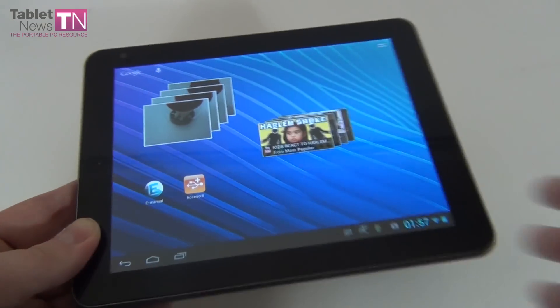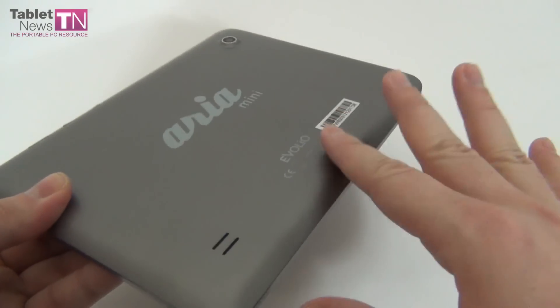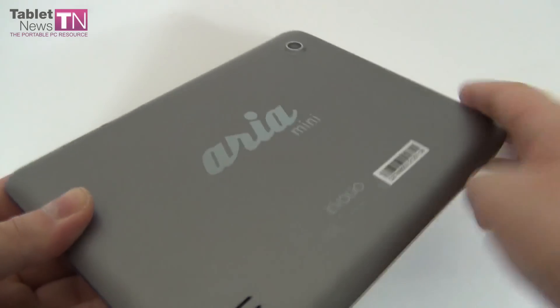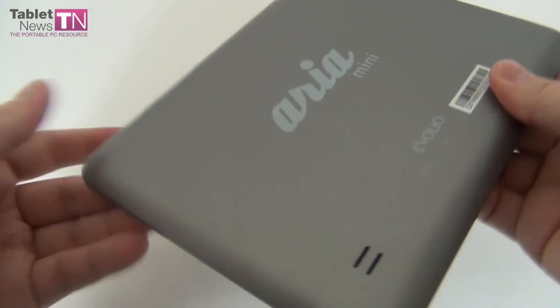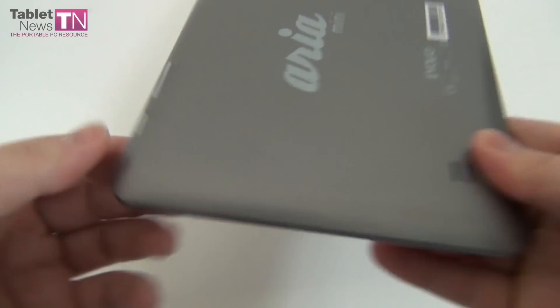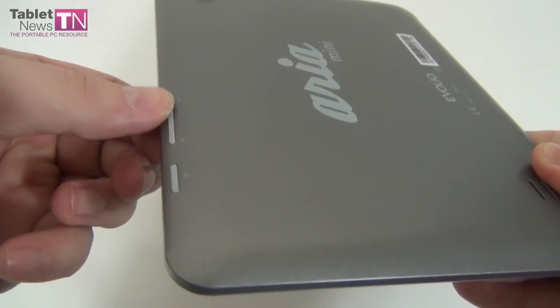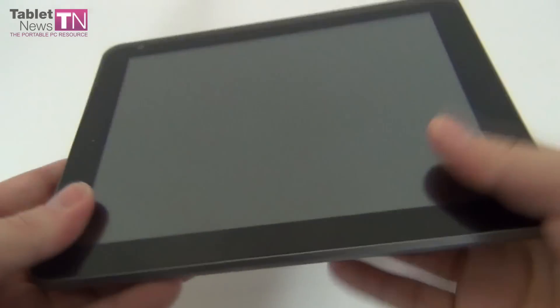The cons: the tablet gets overheated at the back — not exaggeratedly hot but a bit hot. The plastic case, the fact that it's a bit bulky, the vibrating back when listening to music, the buttons feeling like they're going inside the case, the viewing angles could be better, and the battery takes a long time to charge.